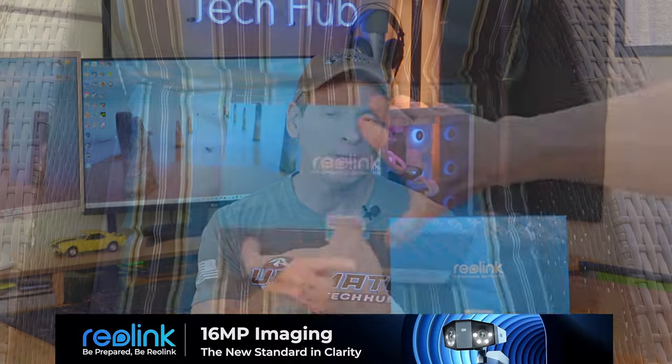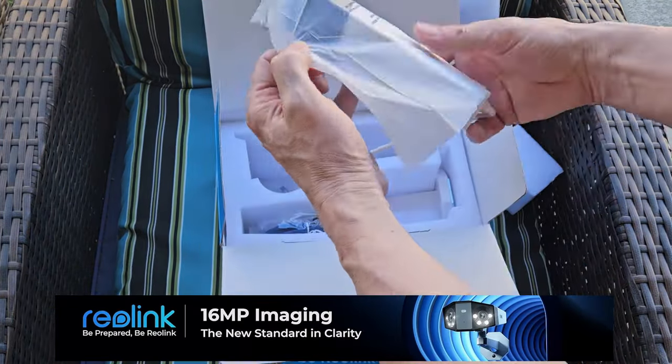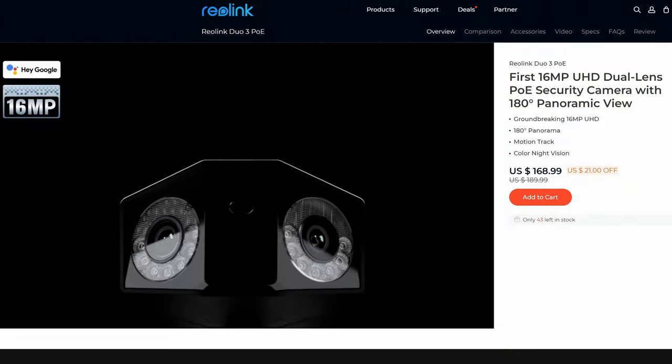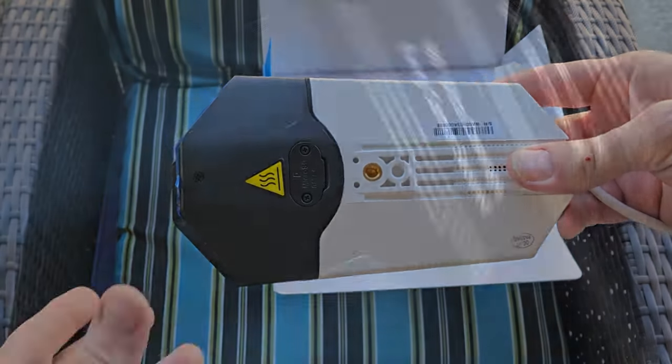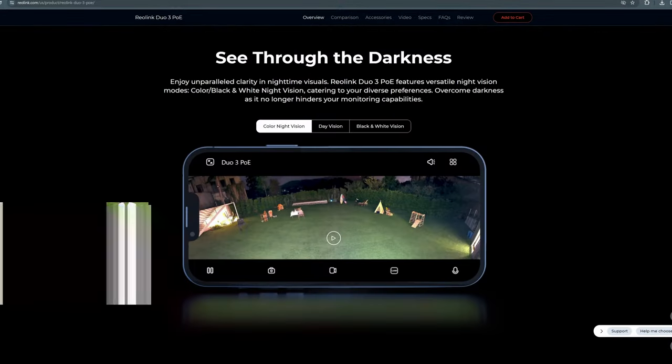What's up guys and gals, we're back with another outdoor PoE camera installation and review. This is the Reolink Duo 3 16MP Dual Lens PoE Security Camera. The Duo 3 features two 4K image sensors.